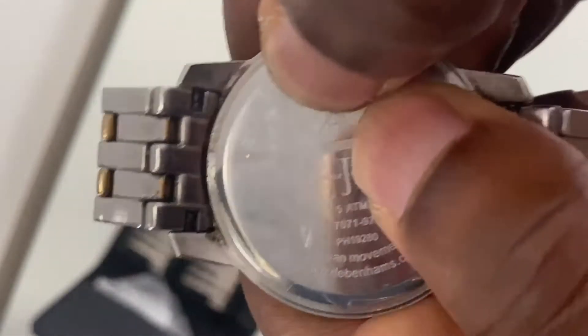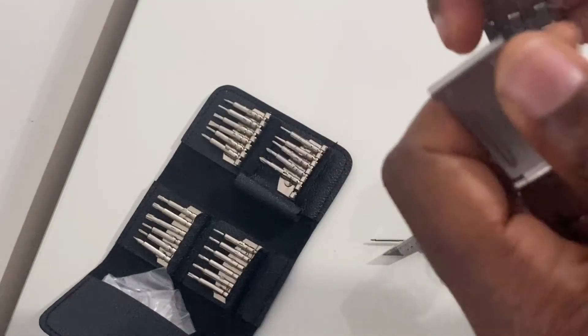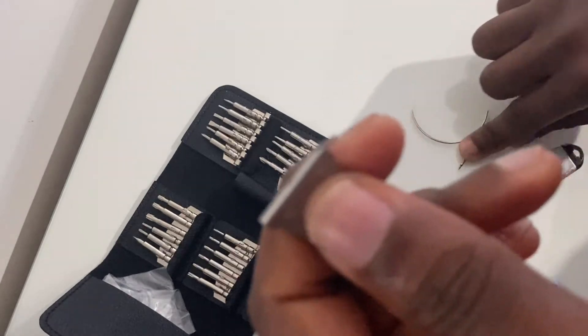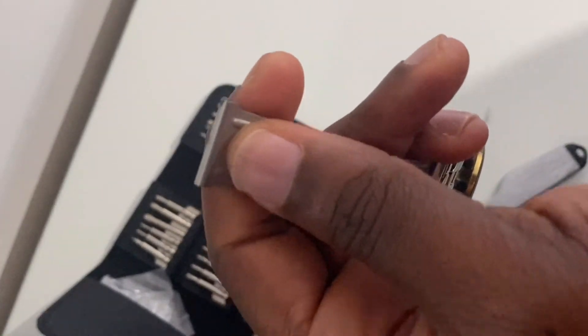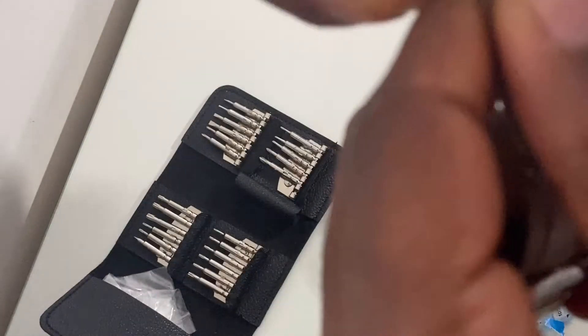Press the back cover down — you should hear an audible click which indicates the back cover has been fully seated. The next step is to install the link that was salvaged previously. Get the link back and slide it through one of the holes.